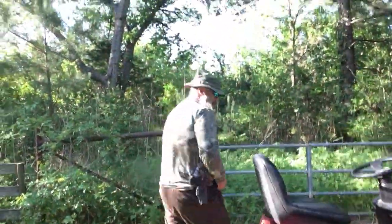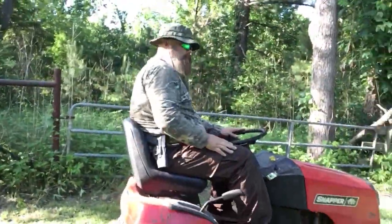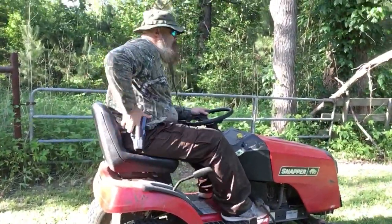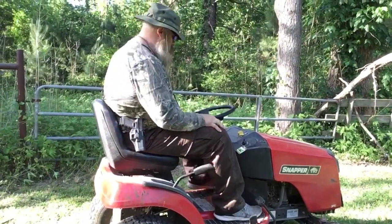Anyways, so let's get to it. This is very simple — it's about protecting yourself while maintaining your yard. So let's give it a go. Go ahead and mount your tractor. Make sure your sidearm is ready to handle. Let's go ahead and give it a start.